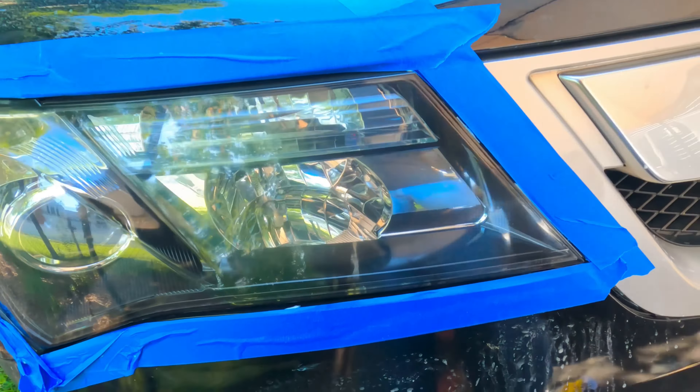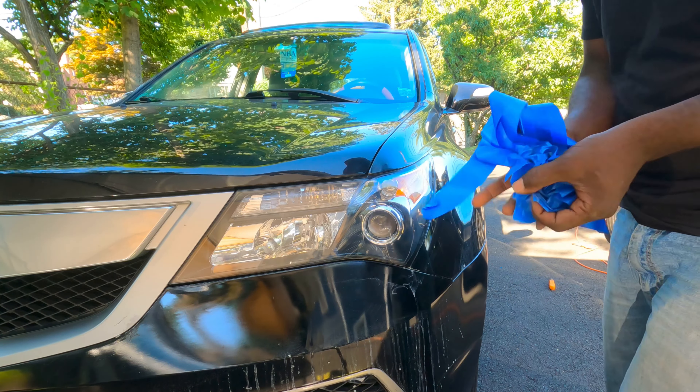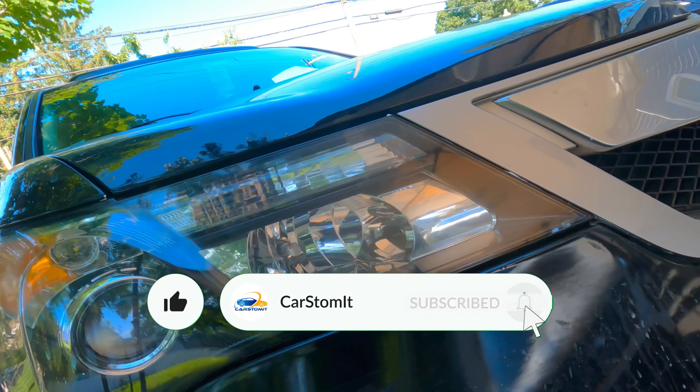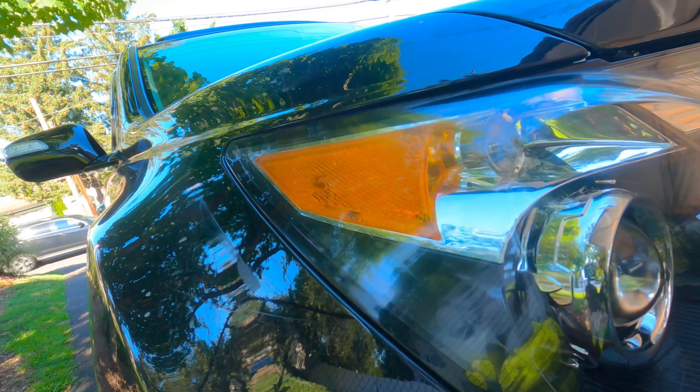Let's take out this tape, start on this side — next side. All done, looks great! Alright guys, the MDX is all done. I'm gonna give you another quick look — there it is. You can even see my reflection in here, that's beautiful. Very good, almost new looking. Actually, it looks new. It looks so good.